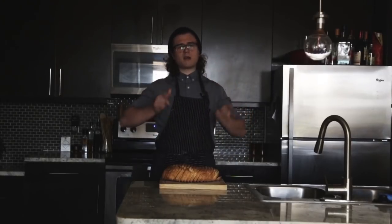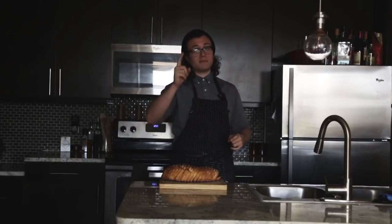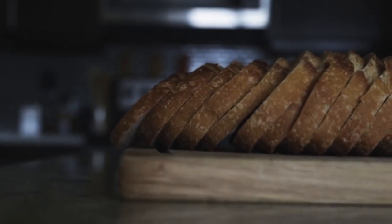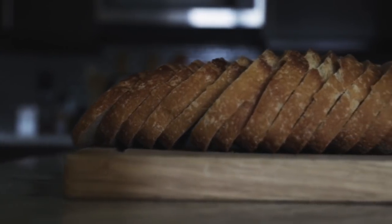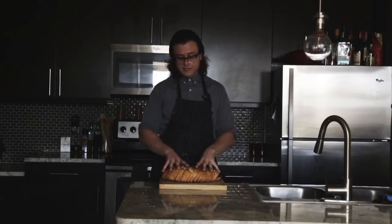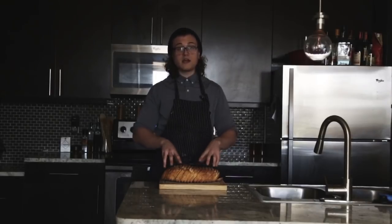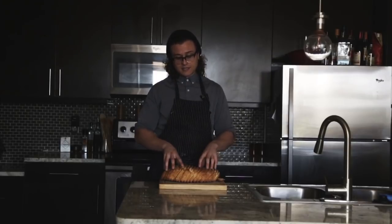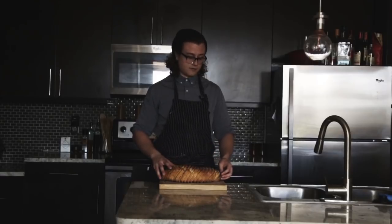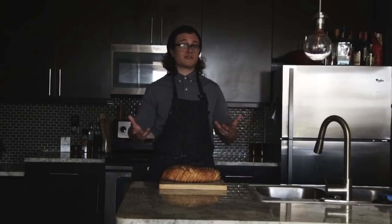Let's talk about what avocado toast is. You can skip this part, but there are a few pointers you might not know. The first thing is bread — the most important thing when making avocado toast is obviously the toast. This is sourdough from a local bakery, naturally fermented and naturally risen, with lots of good flavor and health components. Bread should only have about two to four ingredients, not 27.